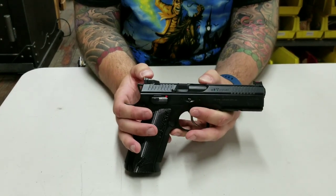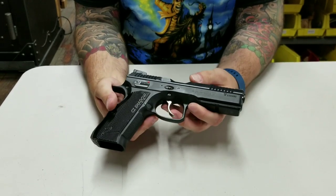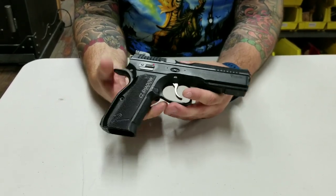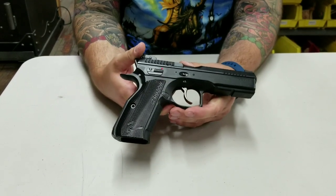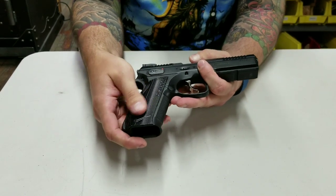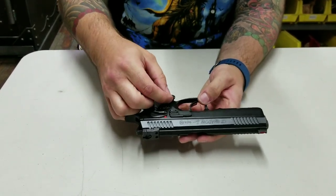It's got Dawson rear adjustable sights, Dawson fiber front. It's got an NIB coated trigger and internals — it's very smooth, so it kind of feels like a Cajun Gunworks trigger job out of the box. It has very textured aluminum grips, almost Zev-like.